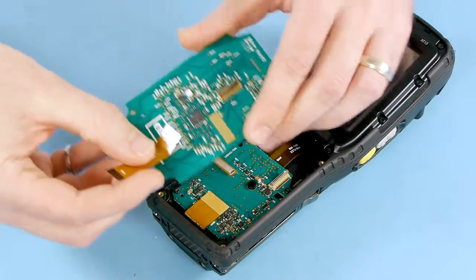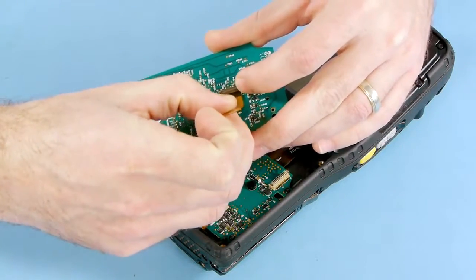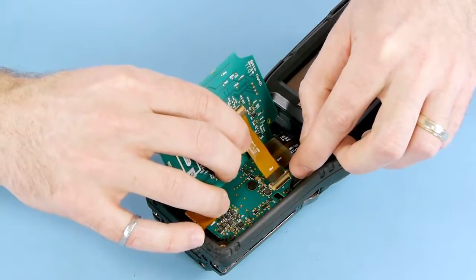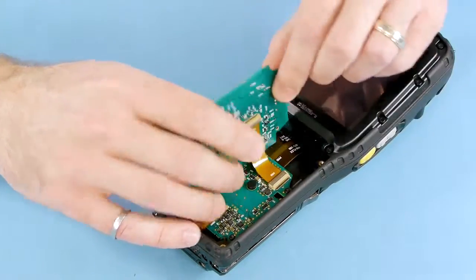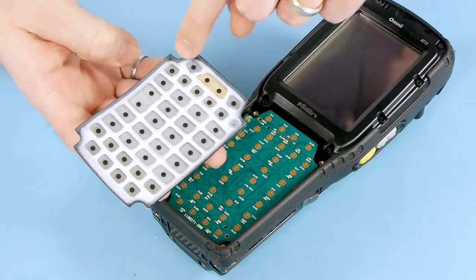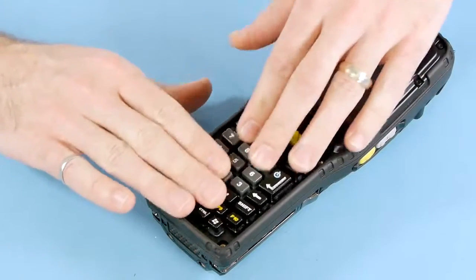The first step of the keyboard replacement is to install the flex cable into the keyboard PCB. The flex cable has indication on which end fits into the keyboard PCB. The power routing board connection is the next to occur. Ensure the flex cable is fully seated and that the connector is locked in place. The elastomer is the next step. On the back side of the elastomer is the sealing ridge that provides the IP seal on the device. Ensure that's seated properly in the housing to maintain the IP seal of the product.